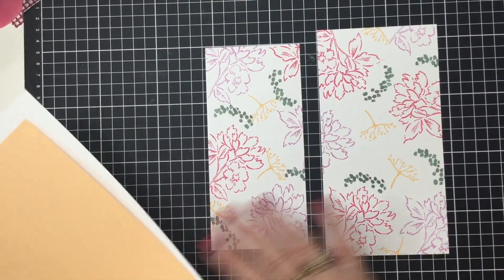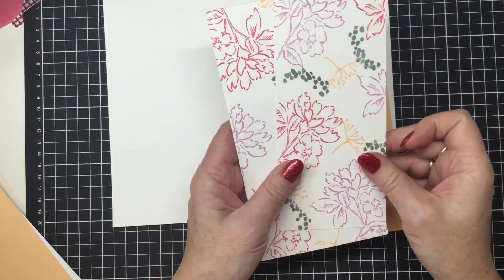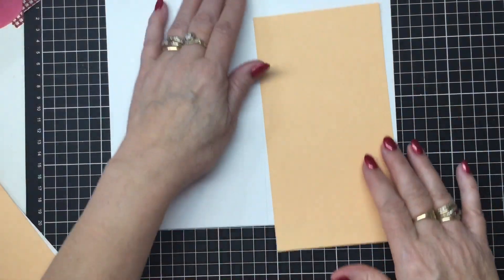There you go! How do they look? I think they're cute. As I said, it's just another option for you if you are not able to use designer series paper because you don't have any of the right size — you can just do a stamped version. That's up to you.